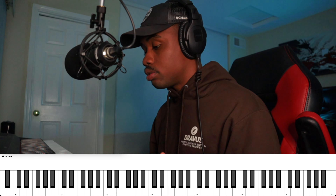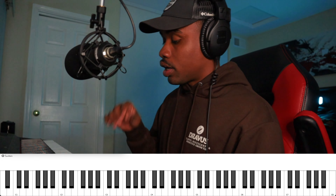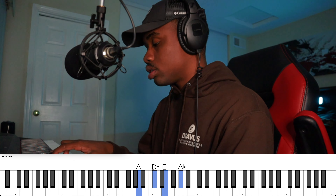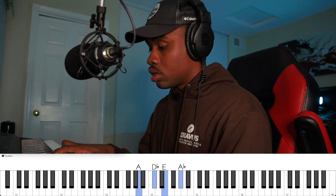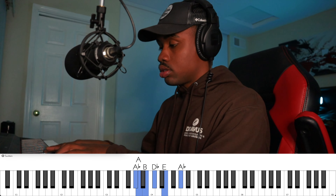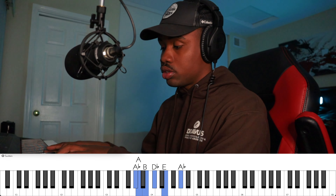The first voicing I like to do is basically a major nine over the seventh — so major nine over the seventh. Say we have an A major seven. We're going to transform it into this voicing. You can hear the difference between those two.